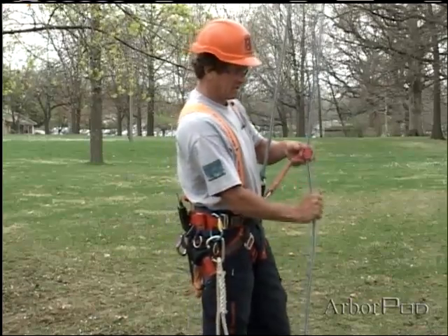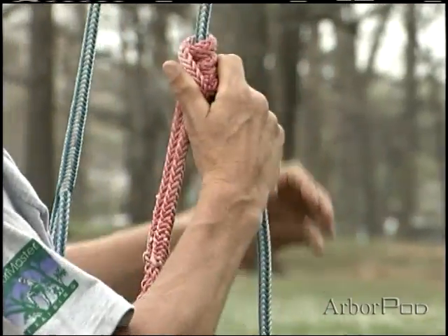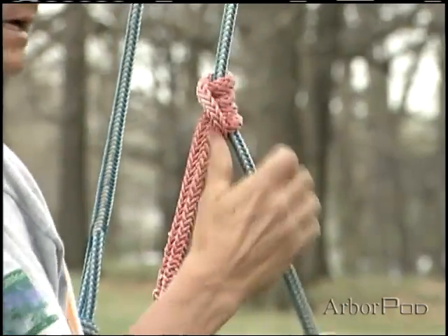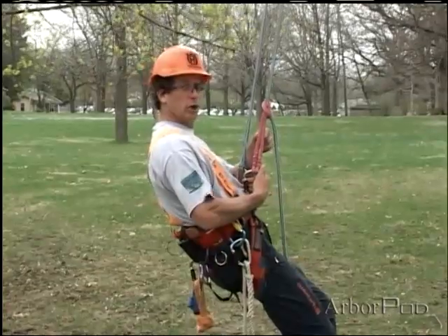As I sit into the pressec knot, I must make sure that I've tied, dressed, and set the knot properly. Notice here that both parts of the line are loading.